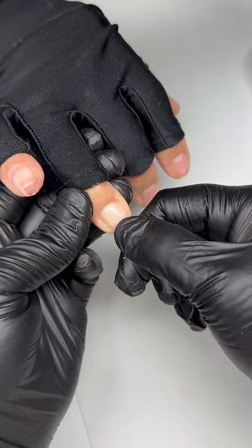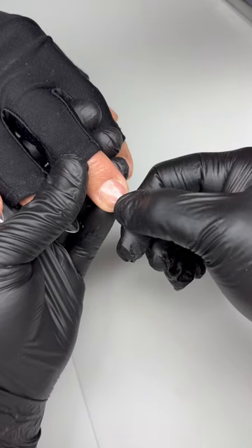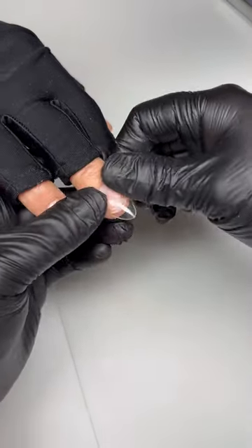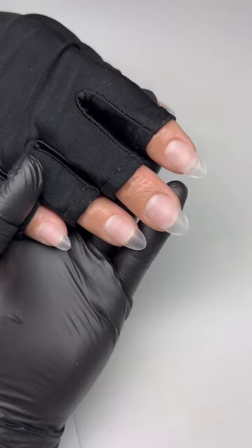Inside my tips, I like to use a solid Xtend Gel. I just find you get the cleanest application — no spillage, no air bubbles. It's perfect. Then I'll buff the tops, and this is how we're looking. Perfection.